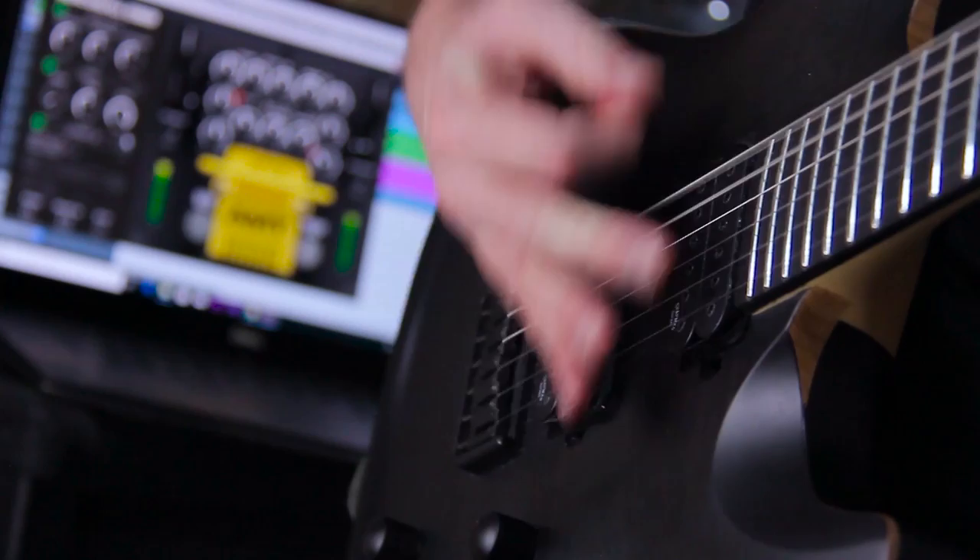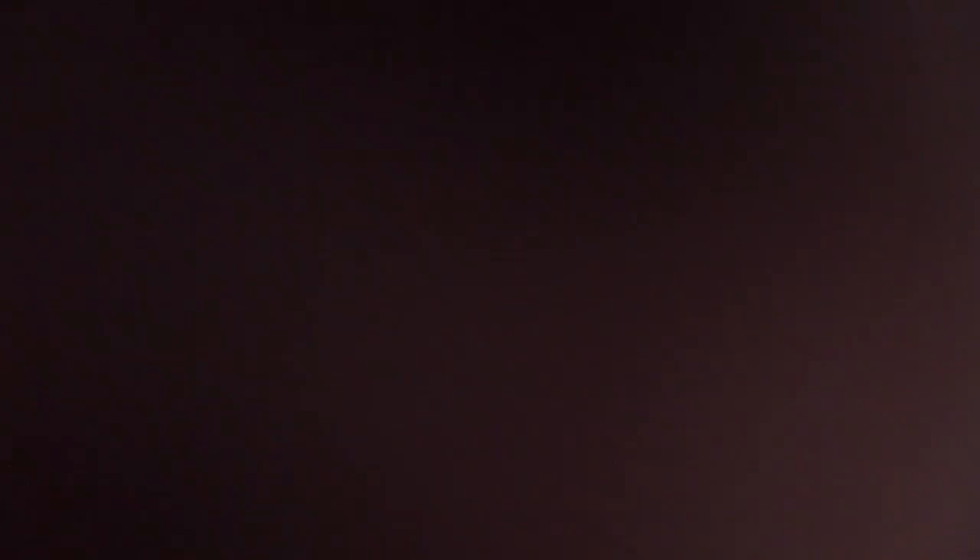So, what do you think? Sounds pretty chunky, right? A few other features to mention are the built-in noise gate, which is a nice touch, and the vast array of cab impulses that come loaded with this.